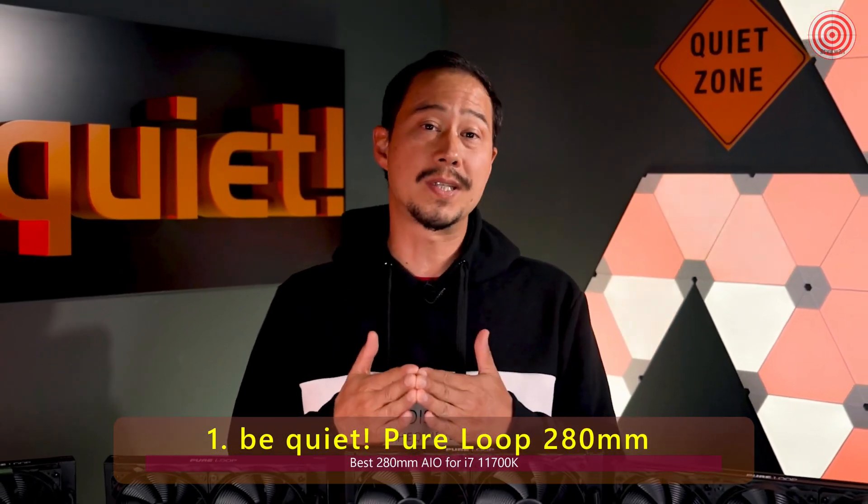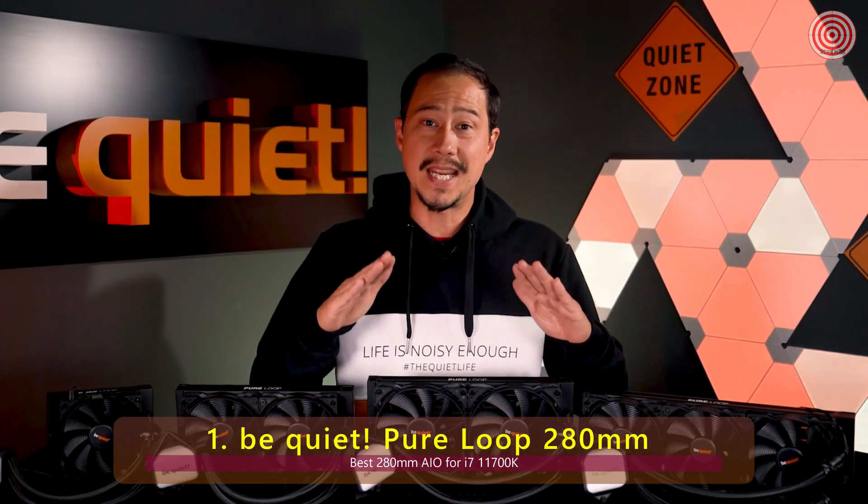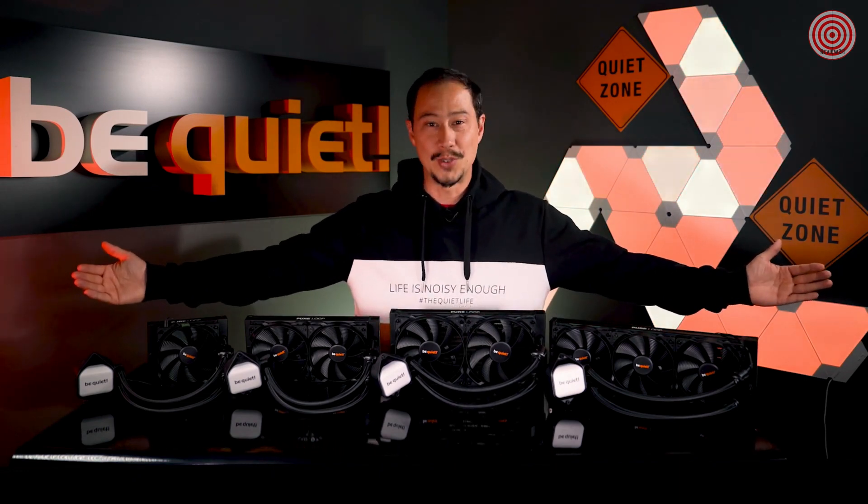The acronym AIO stands for all-in-one and means, in the world of PC hardware, a self-contained water cooling system that's easy to install, easy to maintain, ideally easy on the eyes, and that is still just as powerful as customized water cooling solutions. Welcome to the world of PureLoop.